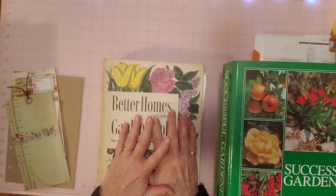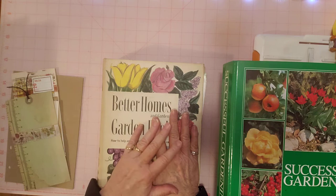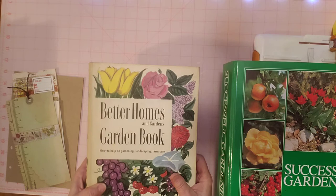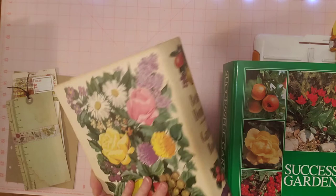I think baby wipes clean good and they're a little more delicate — maybe not as strong as antiseptic wipes. I have used antiseptic wipes in my craft room, but since we haven't been able to get them — they're back in stores now — I just started buying baby wipes. My thought was maybe they clean really good but aren't as harsh as antiseptic wipes. You can see the condition of this is really good.